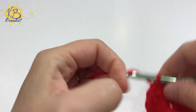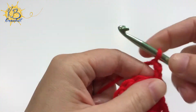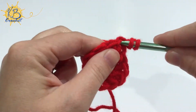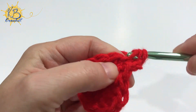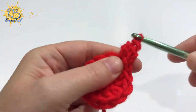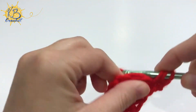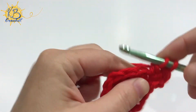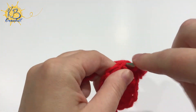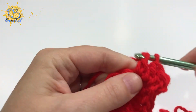You're then going to chain two to start round two. For round two you're going to do two double crochets in that first stitch and in each stitch around — two double crochets in each stitch around. You'll end this round with a total of 24 double crochets.